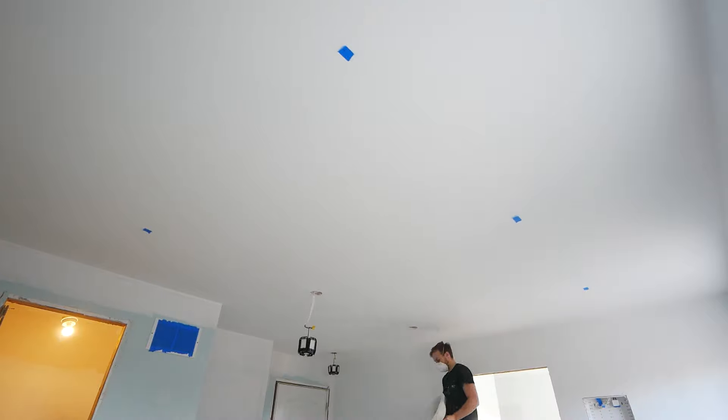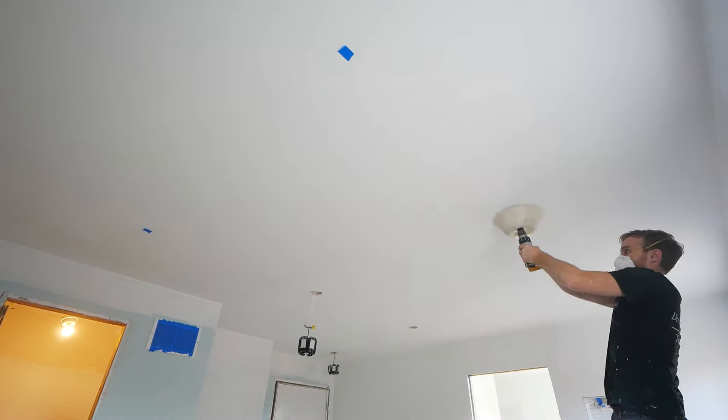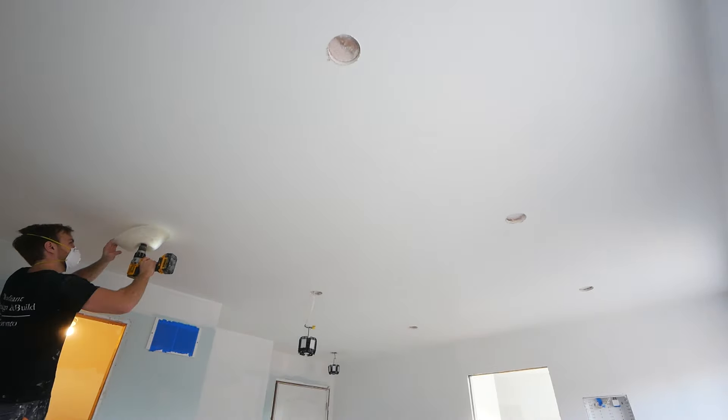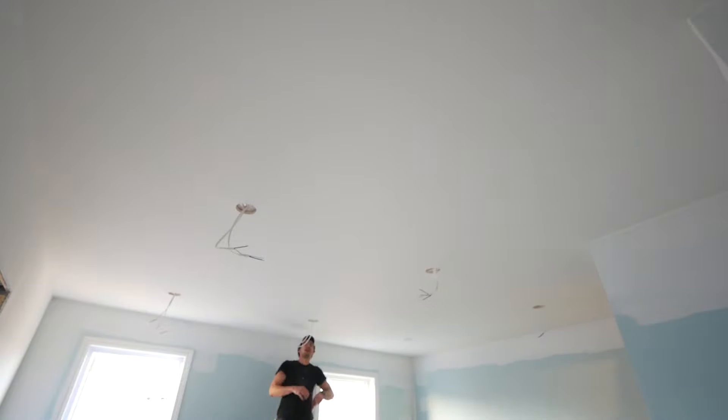At this point your project is done. I did just want to take a second to address the lighting situation. In this room here we're adding pot lights, or can lights, or recessed lights — whatever you may refer to them as in your area — but we like to do this after the fact.